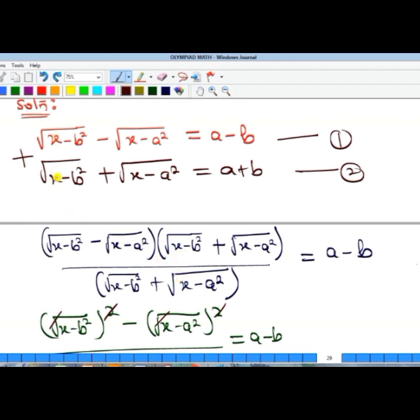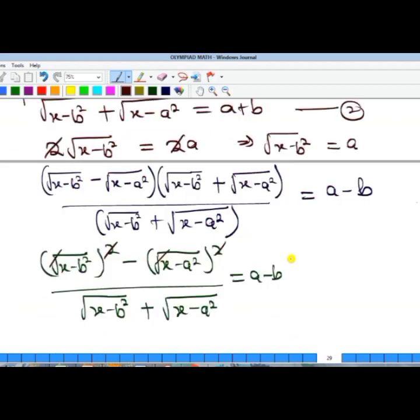Adding the two equations: the square root of (x minus a²) terms cancel, giving us two times the square root of (x minus b²). On the right side, a plus a gives 2a, and the b terms cancel. Simplifying further, the square root of (x minus b²) equals a.